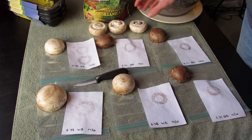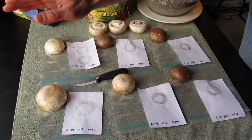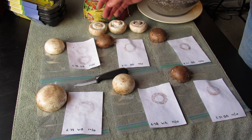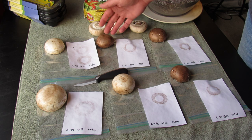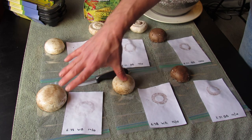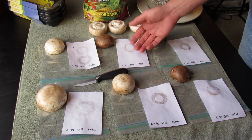What I'm starting off with are the white button mushrooms, the baby bella, or cremini mushrooms — and basically portobello are all the same. These are the three brown ones, they're called baby buttons. And these are the white buttons. I'll show you how to make these spore prints.